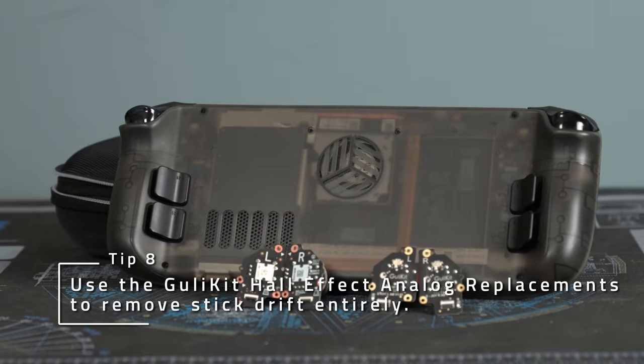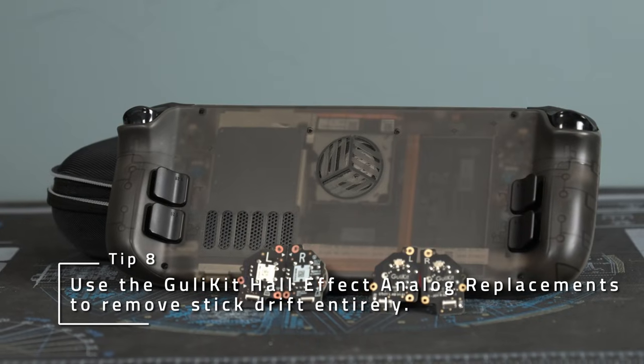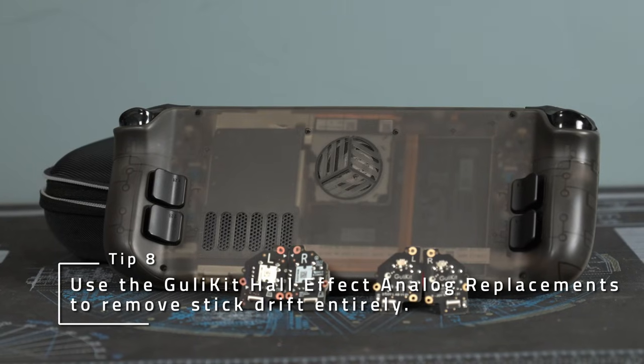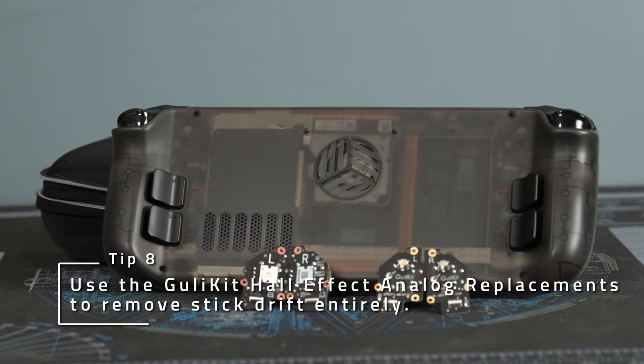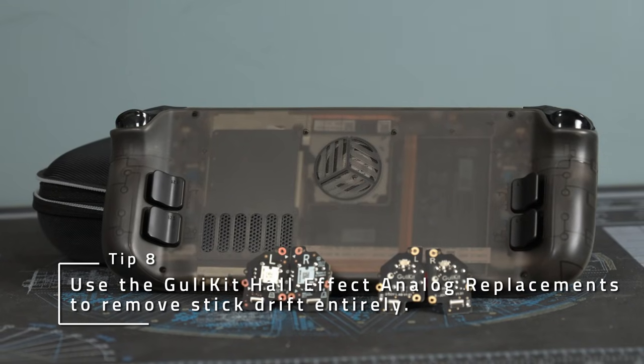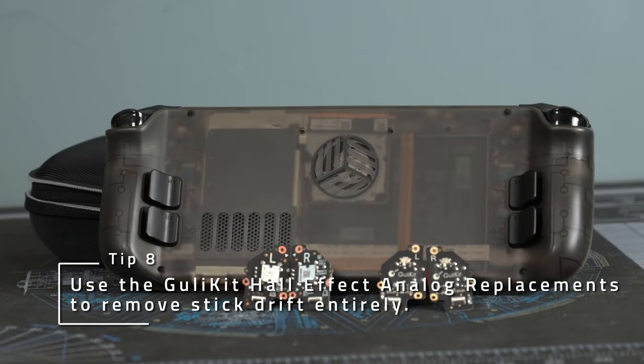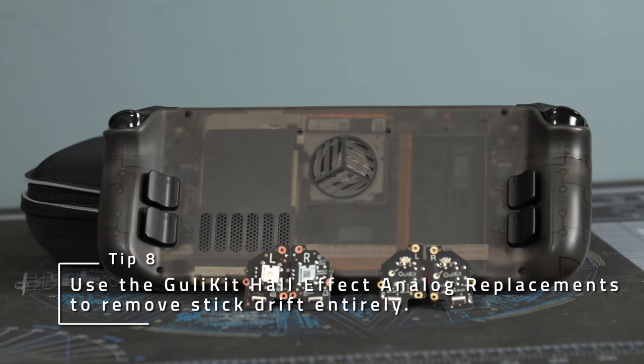If your sticks start drifting and you have an LCD deck, try swapping in the Gulikit Hall Effect sticks, since they're immune to drift completely. I've had some in my modded deck for a while now, and I've loved how responsive they are. Note that none exist for the OLED deck, as far as I'm aware, but I'm hoping they'll be available soon.